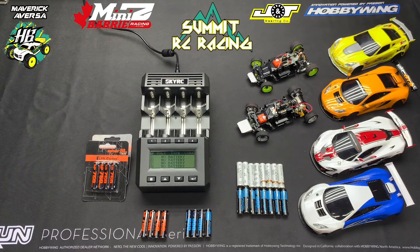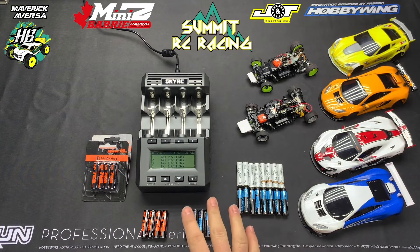I was charging them above 1C just to charge them a little bit faster to get out of the track, and at first it didn't really affect the batteries. I was getting a little bit more punch off the line but they quickly started to suffer. My car became slow, the run time was really terrible. So I did some research and then I ended up buying a couple more sets of batteries and a proper charger.